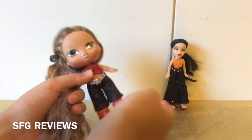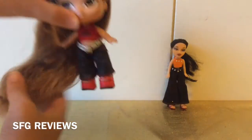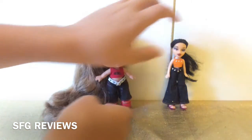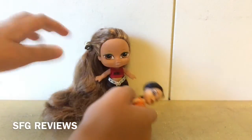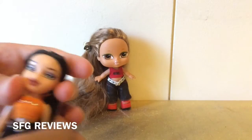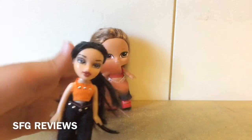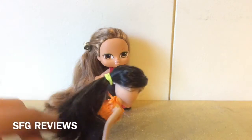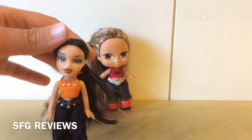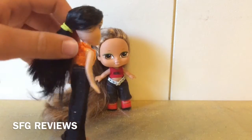I didn't realize until after dressing both of them that the outfits are very similar — the same idea — but I think she looks really good in it. For the other doll, I continued sectioning and brushing until everything was smooth. Since her hair was bent up high, instead of having it totally flat and down, I chose to do a little side ponytail, and she looks really good in the outfit too.